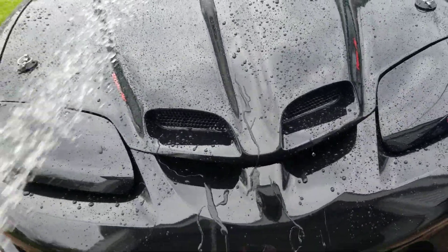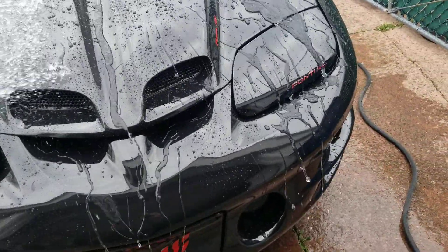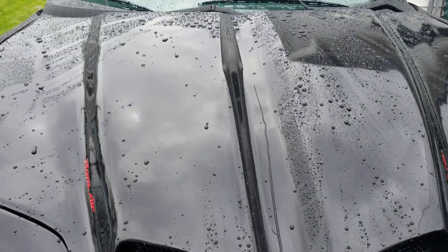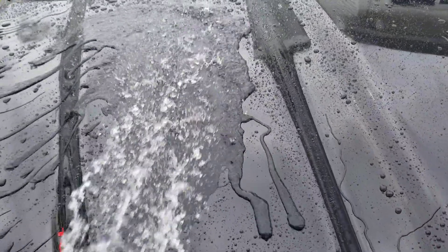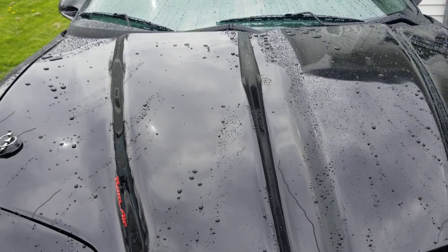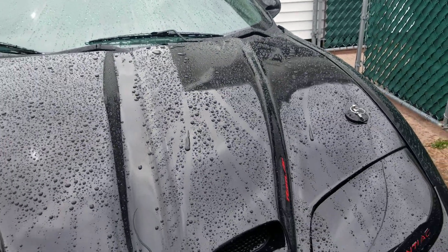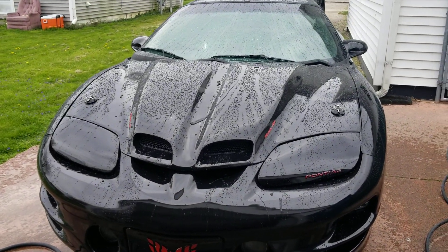That's when you hit it really hard. When you just mist it like that it'll do that, but if you get it nice and wet with a good amount of water and then take it off, it'll almost come to nothing. So this is how it beads right there — beads like crazy. Very pleased, not bad at all. Time to give it a bath and then blow dry it clean.